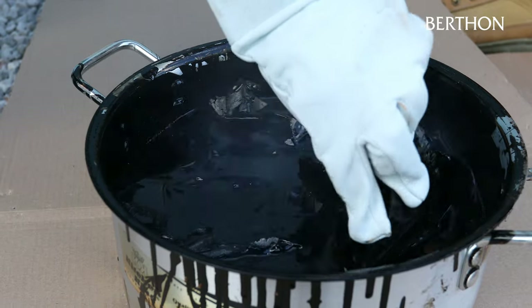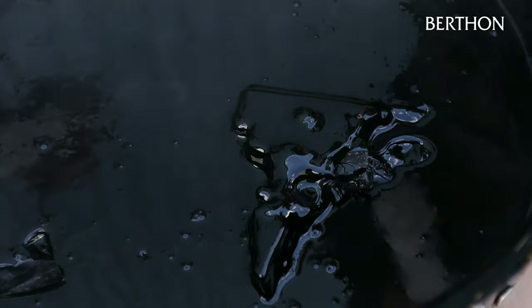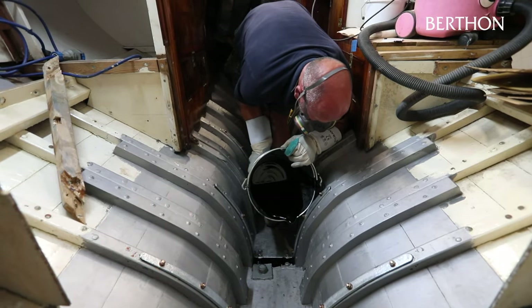With the new floors fitted and the timber repairs complete, the pitch was reapplied to the bilges. Heated and poured as a liquid in the traditional manner, the pitch acts as a self-levelling compound to prevent water being trapped behind hull frames, floors and stringers, to ensure that the bilge water runs freely to the lowest portion of the keel, where the bilge pump takes it overboard.